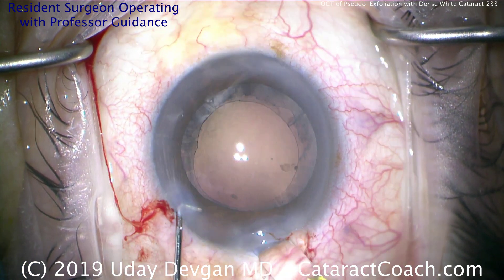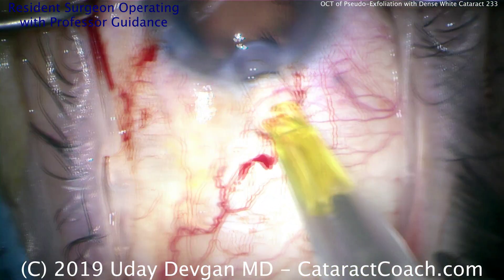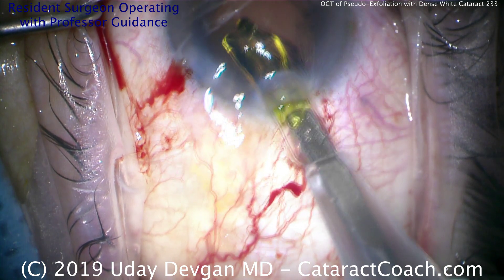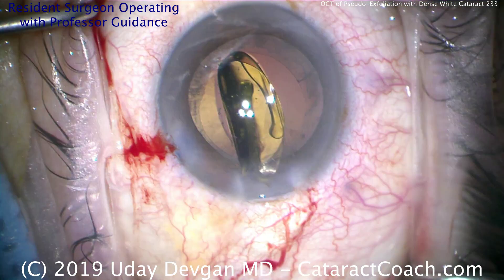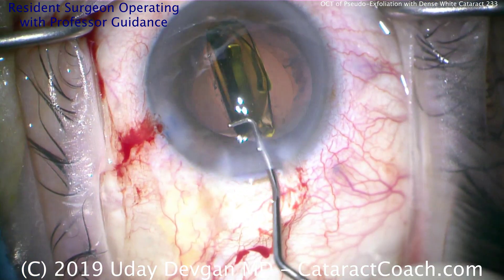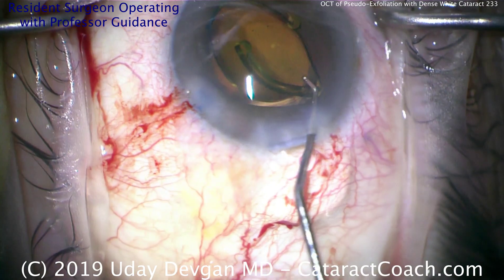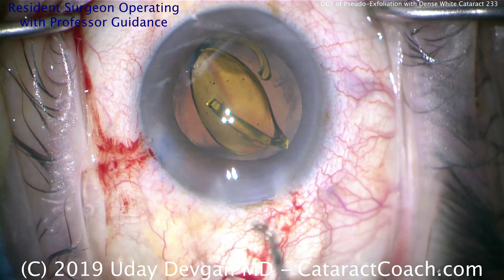Now it's time to deliver the lens — and we've got a surprise here. Watch carefully. Here comes the lens, a single-piece acrylic lens. The eye is not in primary position — keep the eye in primary. Delivering the lens — wait a minute, it's on its side, it's flipping, going the wrong direction. Look at the haptics — right now they're in the S formation. That is incorrect. S is not what you want — S is the stupid mistake. Don't do that. So we need to flip this lens back over the other direction.